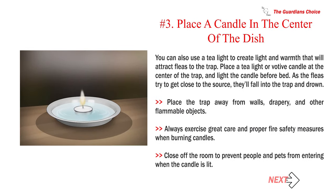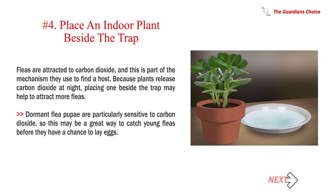Number 3: Place a candle in the center of the dish. You can use a tea light to create light and warmth that will attract fleas to the trap. Place a tea light or votive candle at the center of the trap, and light the candle before bed. As the fleas try to get close to the source, they'll fall into the trap and drown. Place the trap away from walls, drapery, and other flammable objects. Always exercise great care and proper fire safety measures when burning candles. Close off the room to prevent people and pets from entering when the candle is lit. Number 4: Place an indoor plant beside the trap. Fleas are attracted to carbon dioxide, and this is part of the mechanism they use to find a host. Because plants release carbon dioxide at night, placing one beside the trap may help to attract more fleas. Dormant flea pupae are particularly sensitive to carbon dioxide, so this may be a great way to catch young fleas before they have a chance to lay eggs.